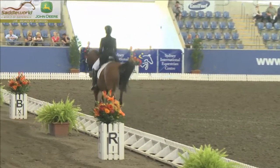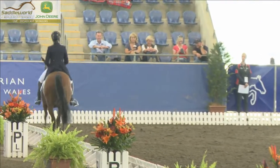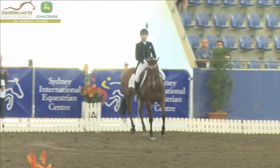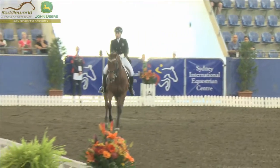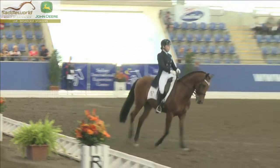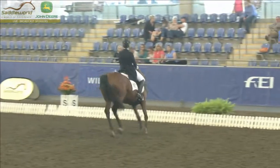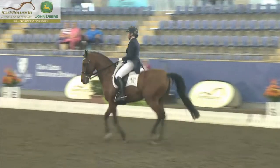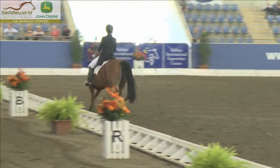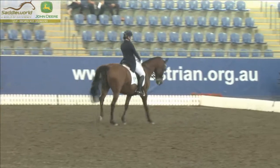Something a little bit more up-tempo now in the canter work, and the four tempi changes on the long side. If Megan was here we would know how many are allowed — I hope there isn't a minimum amount, I'm not sure. Well ridden — now the half-pass into the short diagonal, and no doubt a pirouette here, seems logical. Yeah, he's doing a good job. Into another pirouette here.